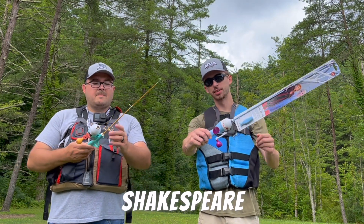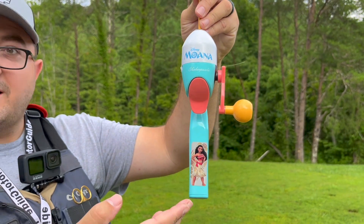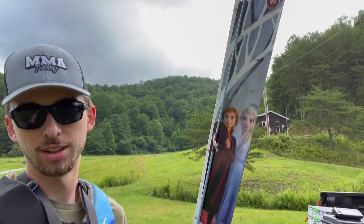Today we're going to be fishing with the Shakespeare Disney Princess rods. Got the princess of the ocean herself, Moana, here. Hopefully she brings me good luck. I'm rocking with the Frozen Two, brand new, fresh off the aisle.